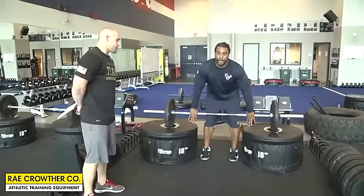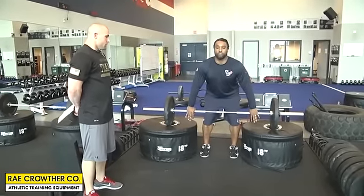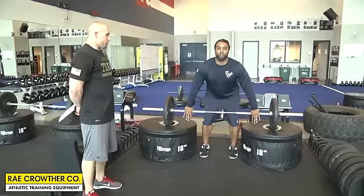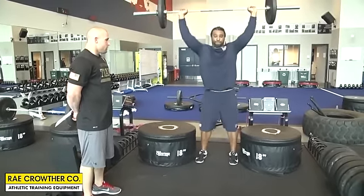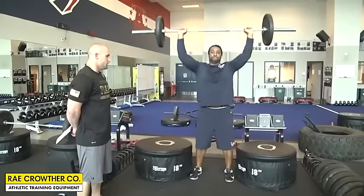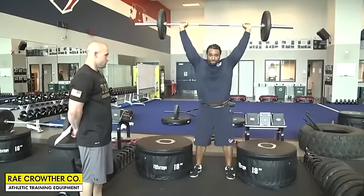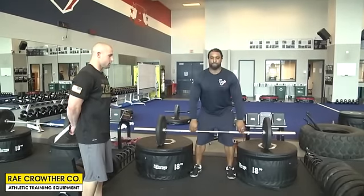Our next exercise is going to be a snatch from the 18-inch box. Same thing as with the cleans and high pulls. Brian's just going to rip it up — two-arm snatch — really working on our starting strength. He hits the ball and just sets it right down to the box. Two-arm snatch.